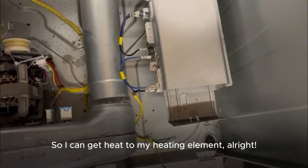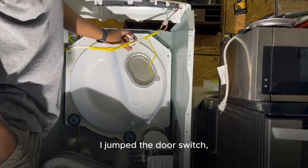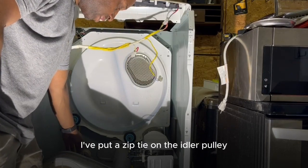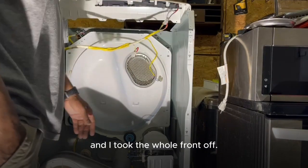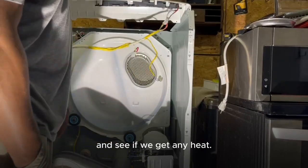What I did here is jumped the door switch. I put a zip tie on the idler pulley so that power can flow through, and I took the whole front off. Right now I'm getting ready to power it up and see if we get any heat.